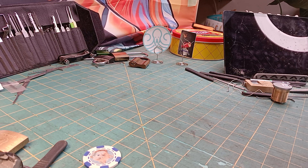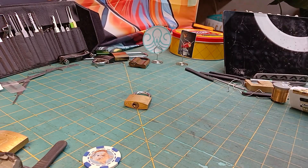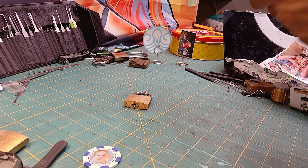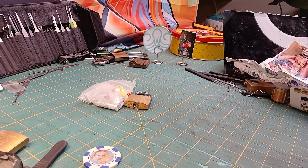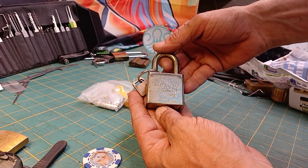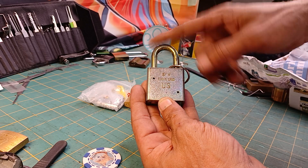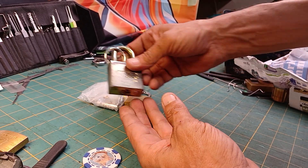We have locks! Magnum brass. We've got a CASP with some extra pins and stuff in there. We've got one of these American locks — the 5200 — which my vet Stu is going to want to crack at right away. That's awesome.